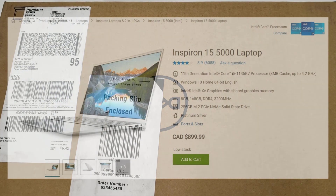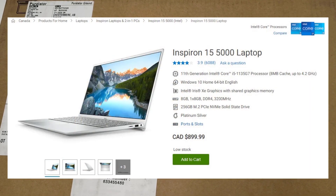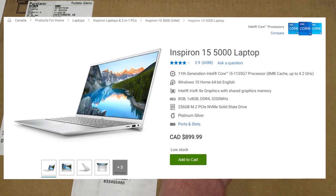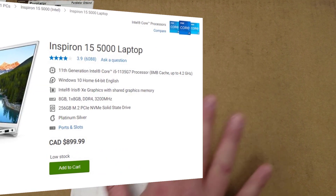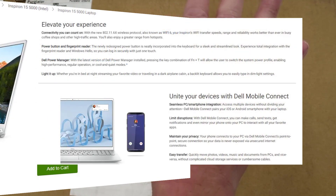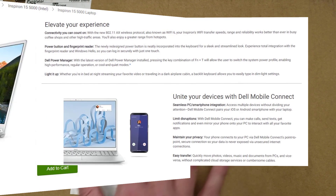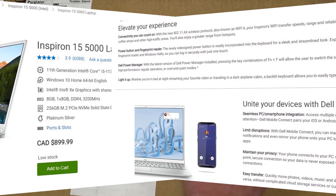Good day and welcome to our unboxing, dismantling, and possible upgrade of hard drive, memory, and that type of thing for our new Dell Inspiron 15 5000, specifically the 5502. This machine has 8 gigs of RAM, a quarter terabyte M.2 PCIe NVMe drive, so it's a super fast drive, and it has Wi-Fi 6.